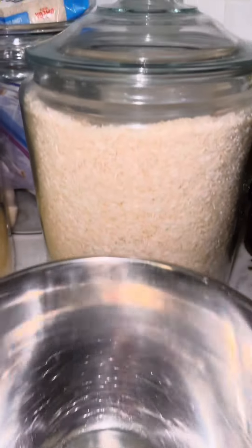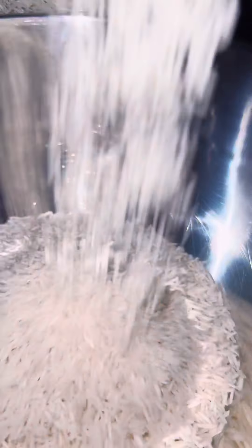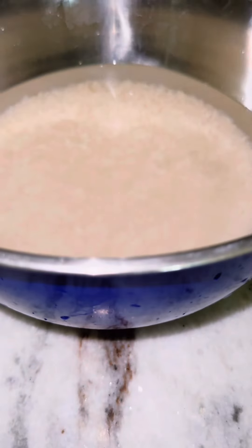Okay, so this recipe is for four cups of rice. Make sure you use basmati rice, and always be sure to wash it several times until the water is clear. I typically wash my rice three to five times. Once the water is clear like this, then soak it for about two hours.